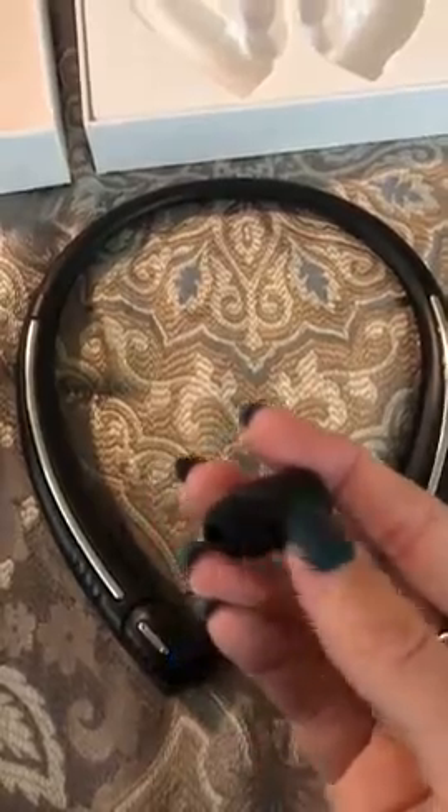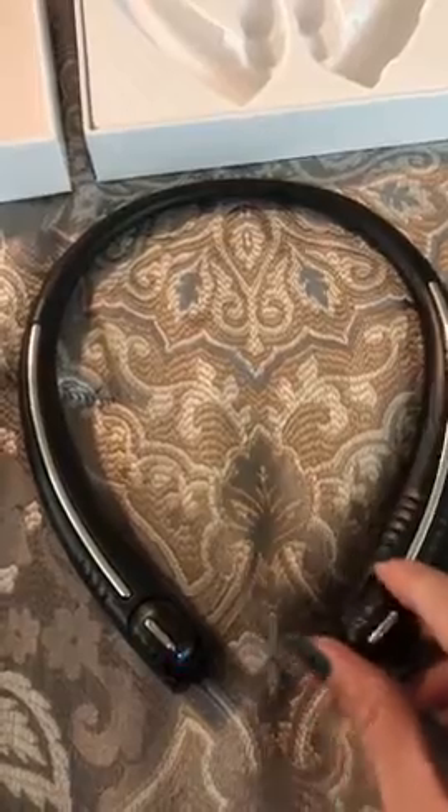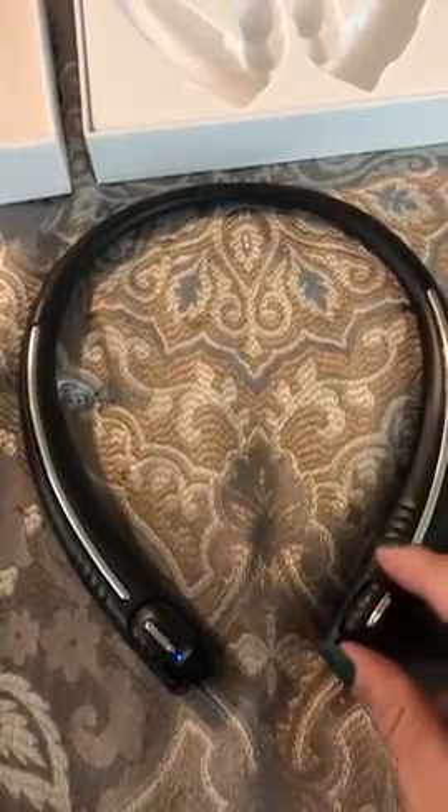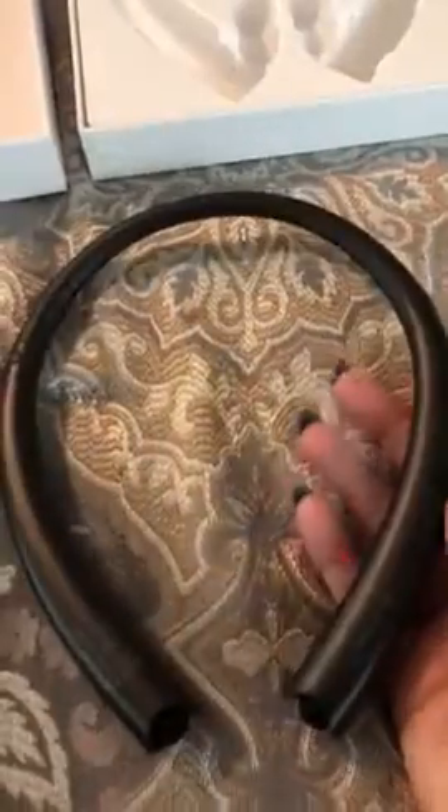as well as extra little earpieces, which I thought was nice - it came with extra sweet little things. This is amazing how it actually has both in one thing. Really nice quality - that's another thing I was struck by. Super cool, love it.